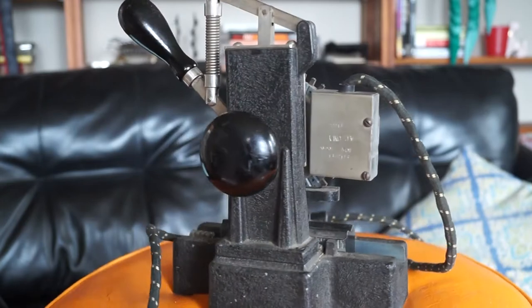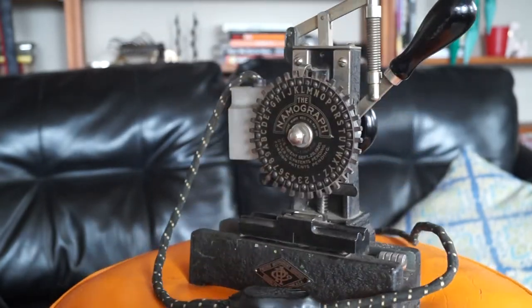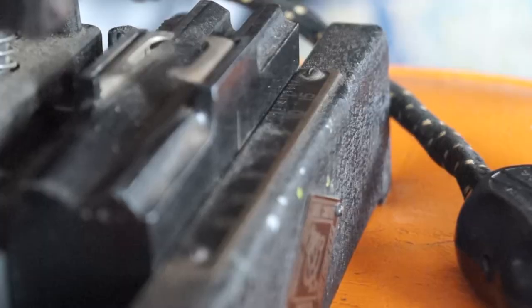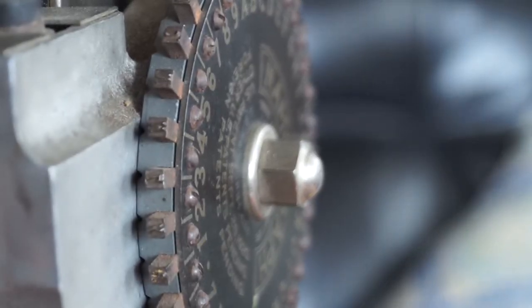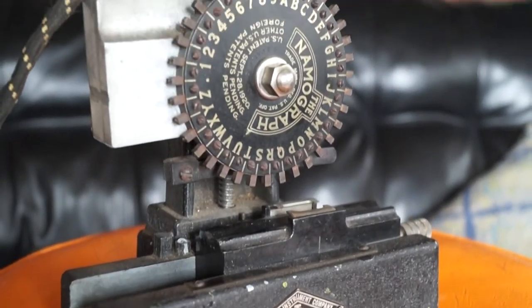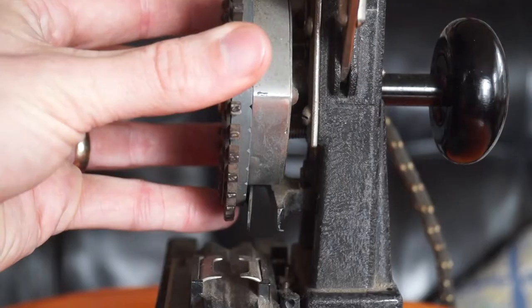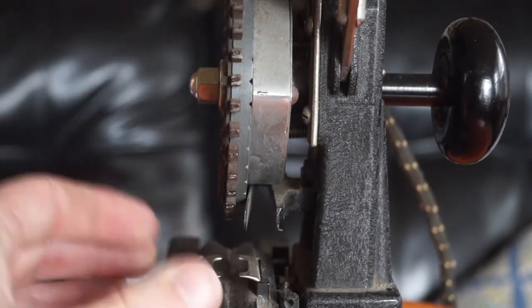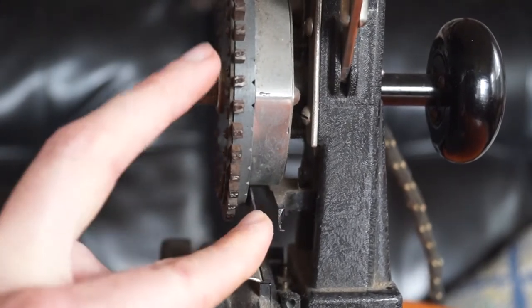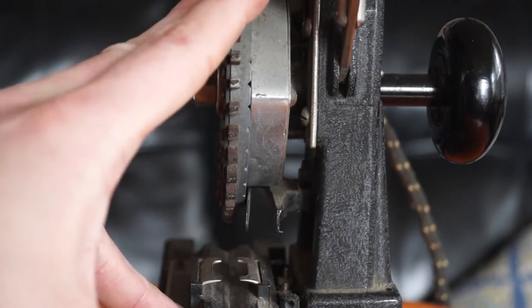The Namograph is an interesting machine. It's an engraver for fountain pens. You slide your fountain pen in here, you pull down on the lever, and these little letterheads will emboss or imprint a letter into your pen. You can plug it in, heat it up with the heating element, and use embossing foil to do gold or black lettering or something like that. Otherwise, you just leave an indentation.